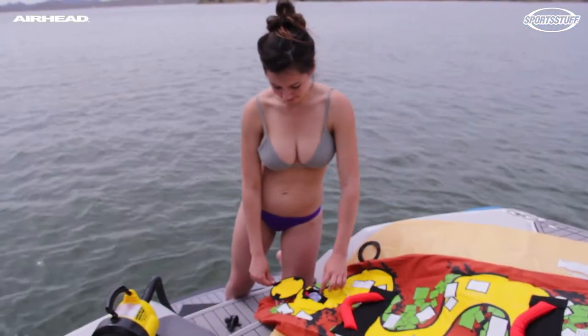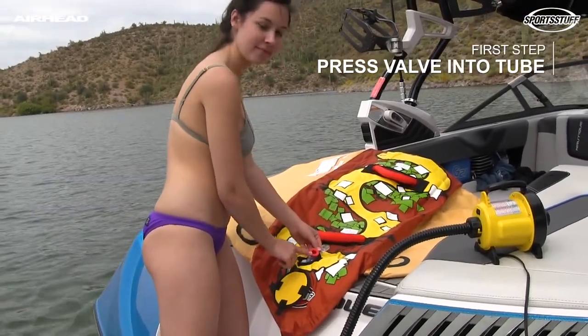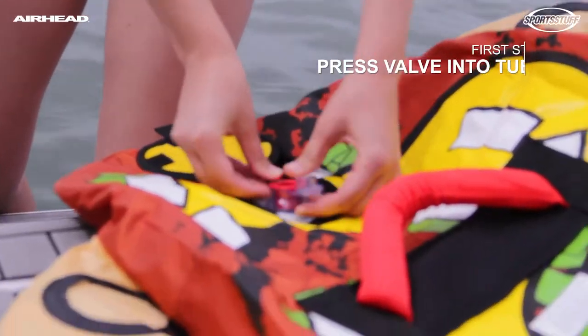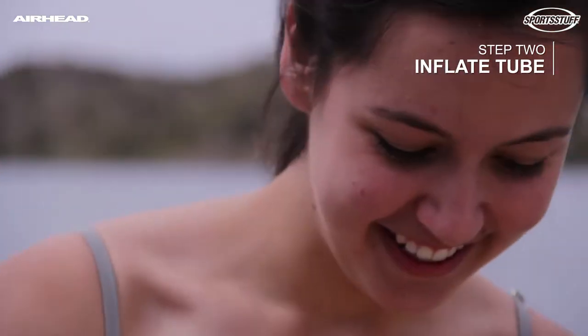The nice thing is that everything is connected — it's right on the tube. All you're going to do is take the valve and press it into the tube. Then you're ready to attach your pump and inflate.